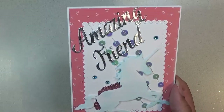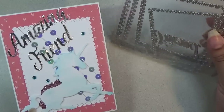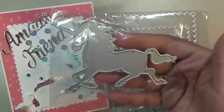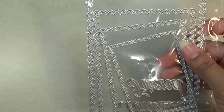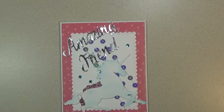Next are some unicorn dies. The first card uses this little rectangle — it's like a scallop with stitches. It comes in a set of 4 scallops, and the sentiment is 'Amazing Friend.' There is one in the set sized for an A2 card. Here is the unicorn I used. The largest die in the set measures 6 inches by almost 4 and a half inches wide.